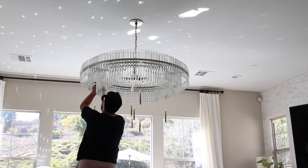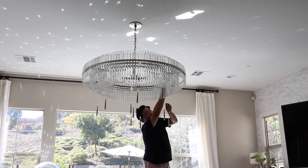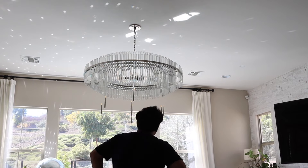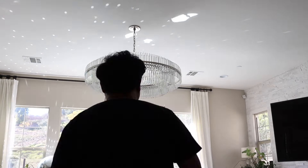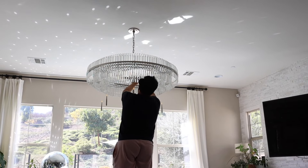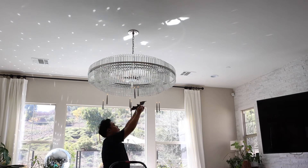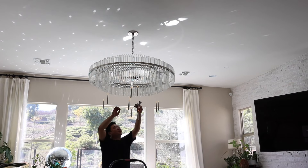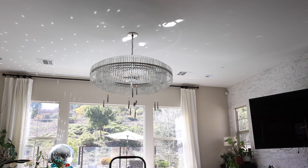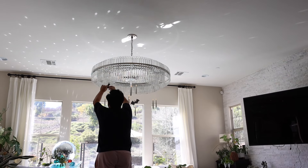I'm super duper excited and they just look so, so cute and I highly recommend them. They're really great not just for Halloween but if you're having a party and just want to do something whimsical and fun. And especially if you wanted to do a Harry Potter party - I'm obsessed. I wish I had these lights before when we threw a Harry Potter themed birthday party for Cade and Eliza because these would have been amazing to have in the house.